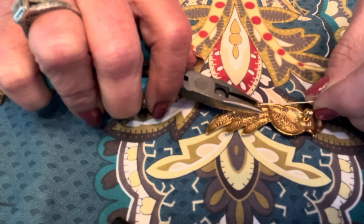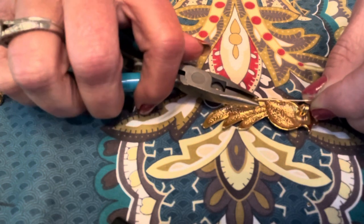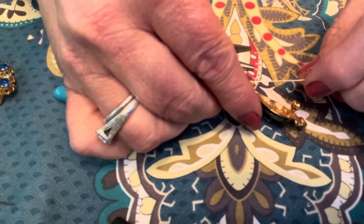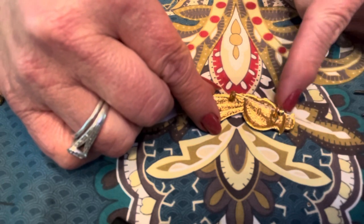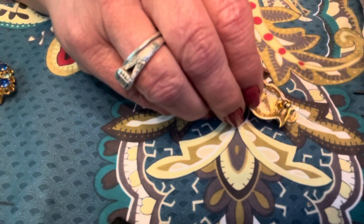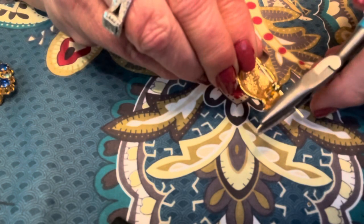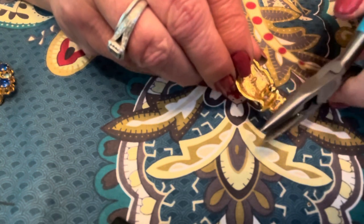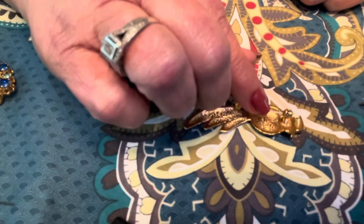I'm going to hold it steady and give it a gentle squeeze. Now that I've secured the pin, at this point I could leave it like this, or I can cut the tip down just a little bit. I don't want to cut the tip too short, so I'm going to leave it closed and go in with my wire cutters and just give it a little snip. And there you have it — all repaired.